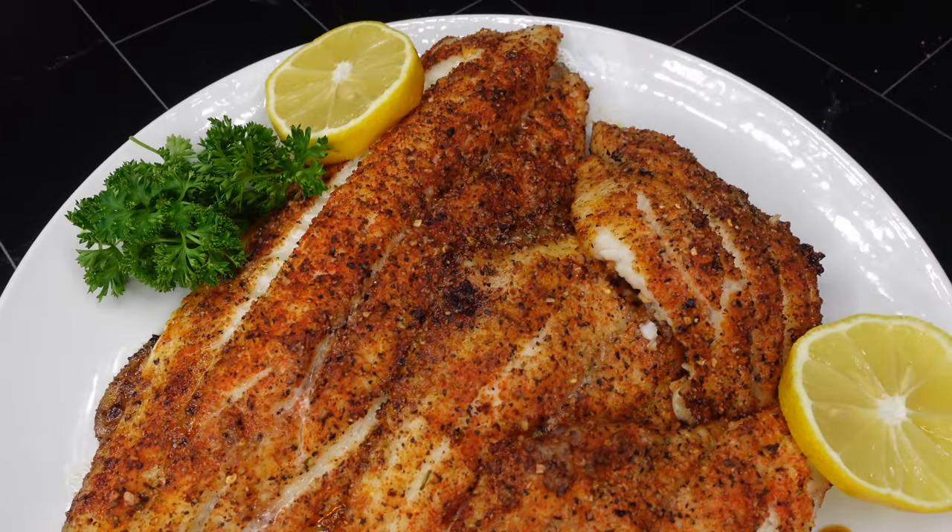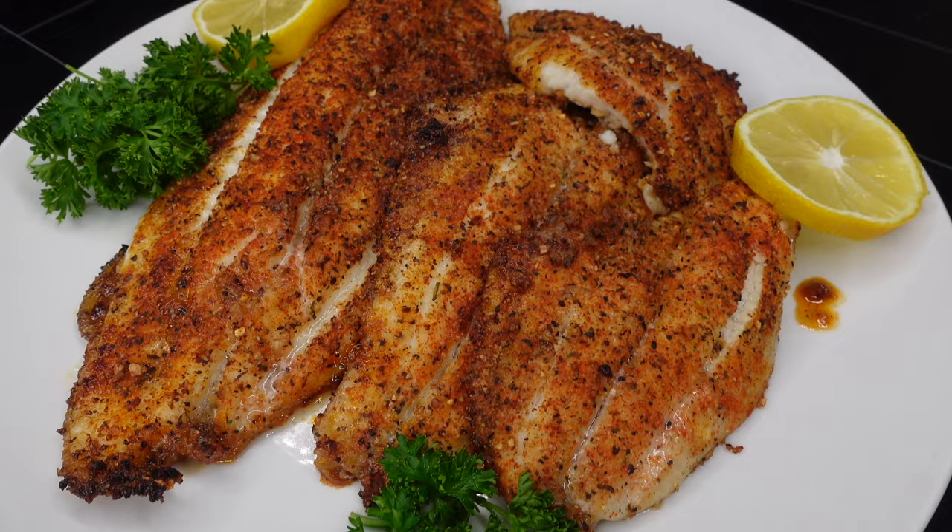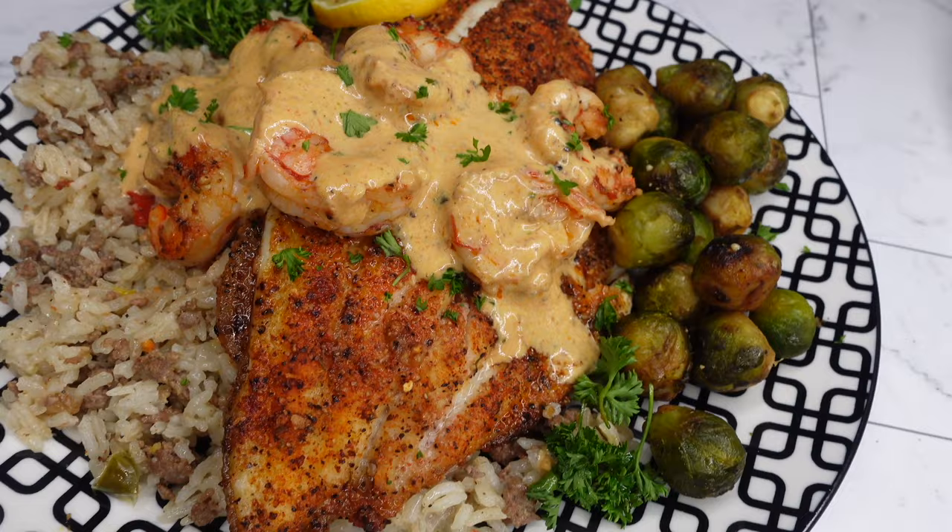Breeze Heat family, welcome in. We are getting into this super delicious baked catfish that I made. This recipe is very simple and the video is pretty short, so make sure you like, comment, subscribe, and share this with somebody you'd like to eat this with or make it for. The shrimp recipe will be on my website — it didn't record for YouTube, but I also have it on my Instagram at Breeze Heat.